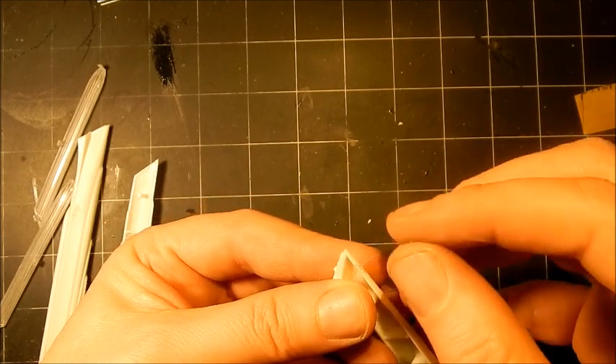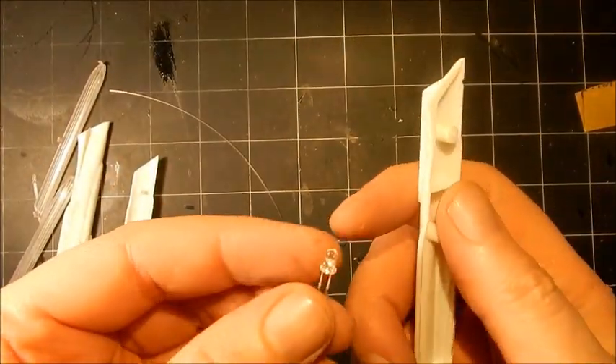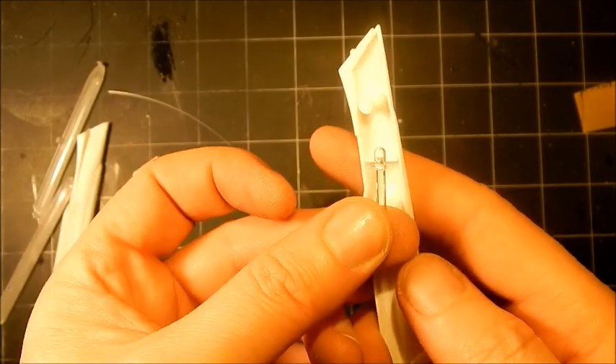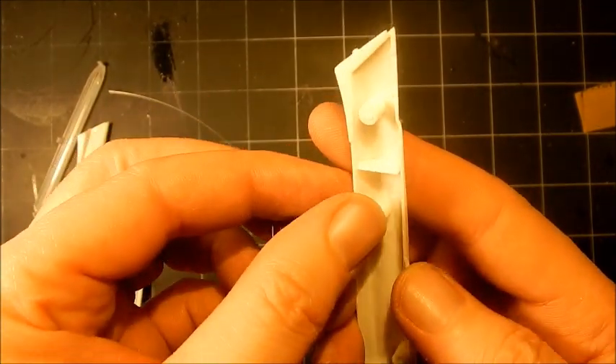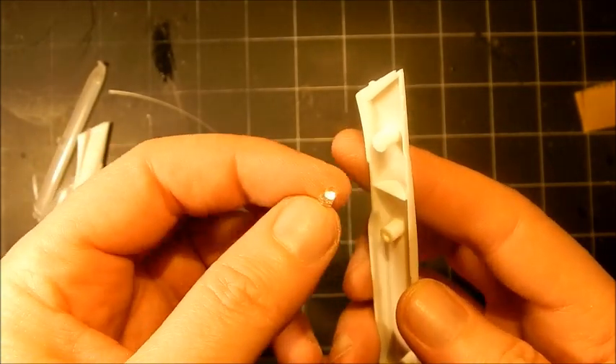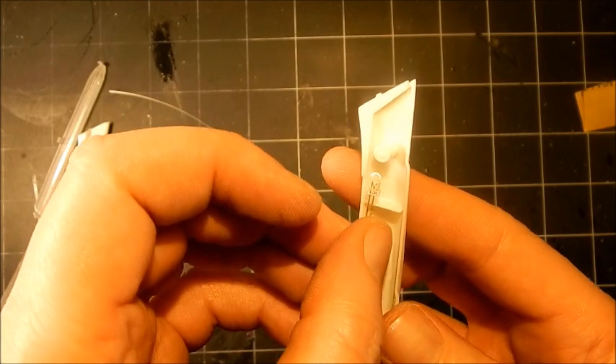Now we have to figure out where we're going to mount our LED. I want it right about there, and unfortunately that bulkhead is in the way, so we need to get rid of most if not all of that bulkhead, and we also have to remove that pin.